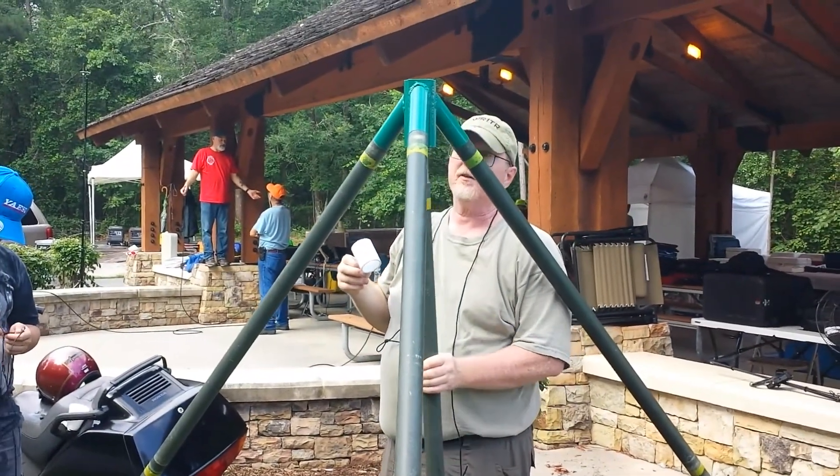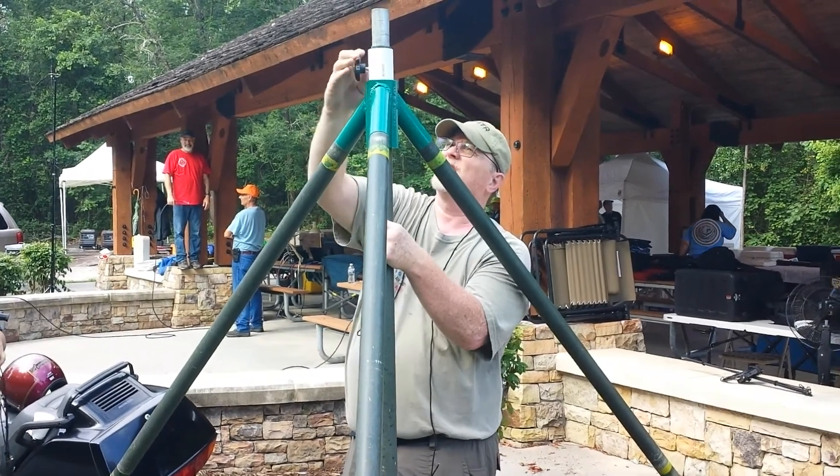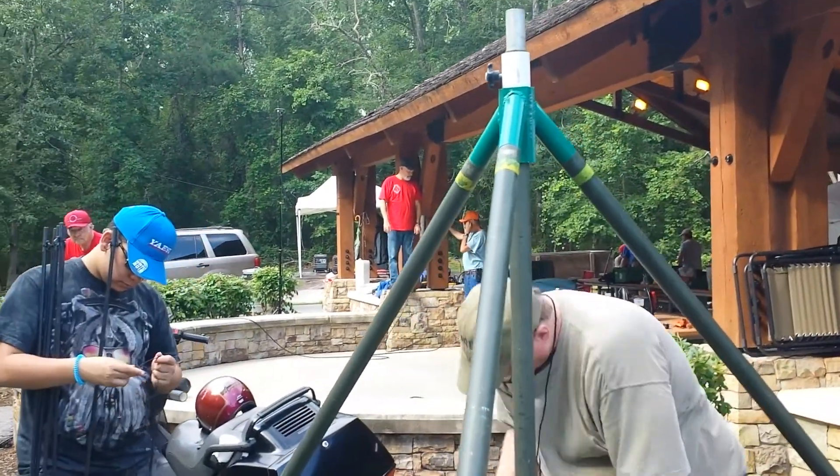So that I don't have to reach 8 feet up to assemble this antenna, I use a little piece of PVC with a screw in it, and it's only about 6 and a half feet tall.